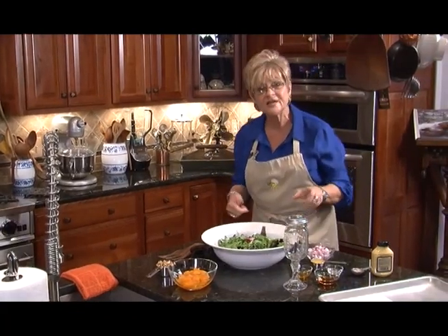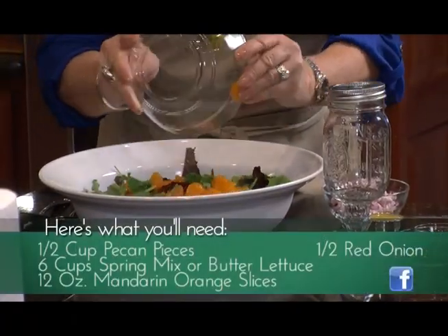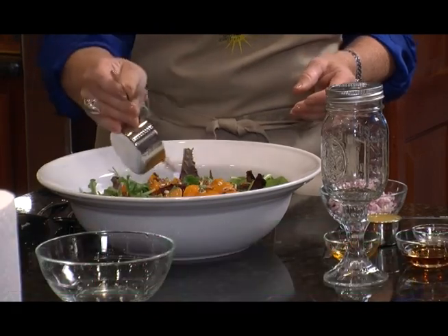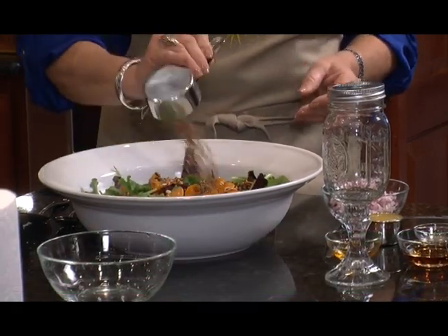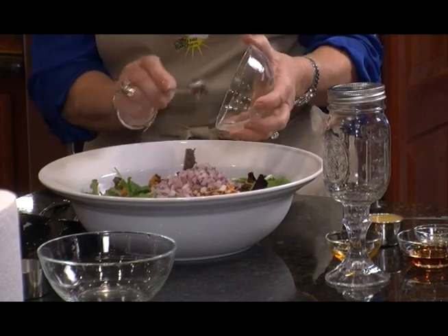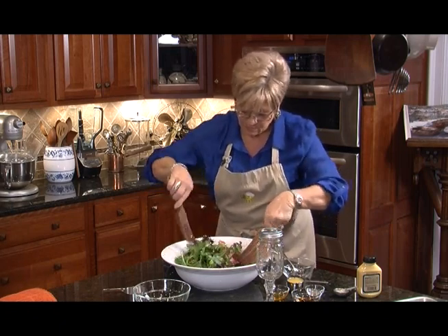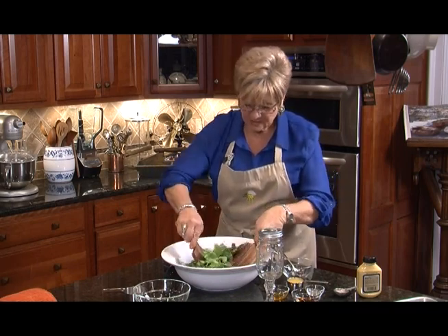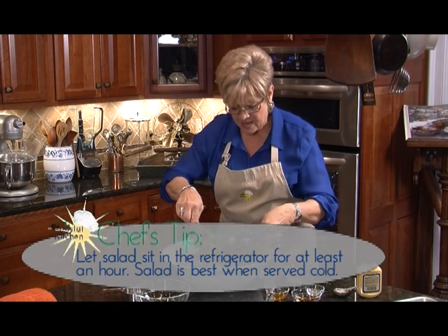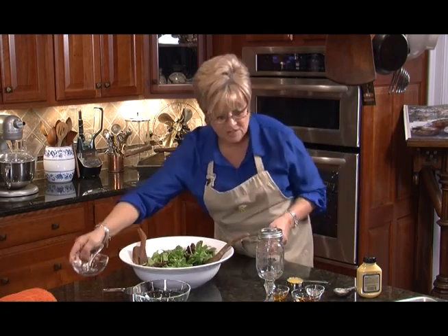I've got some mixed greens here and this is a very simple salad that really complements the soup. We're going to put in mandarin oranges that have been drained, half a cup of pecans, and if you'd like you can add raisins too — sometimes I add raisins just for a little bit of texture difference. I've also got half of a red onion. We're going to gently toss, then make a citrus salad dressing to go on top. It'll sit in the refrigerator for about an hour so the flavors can all come together.